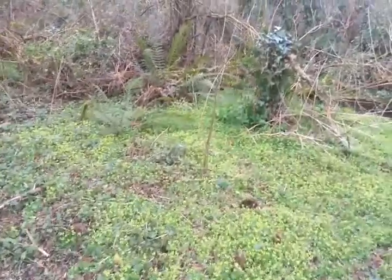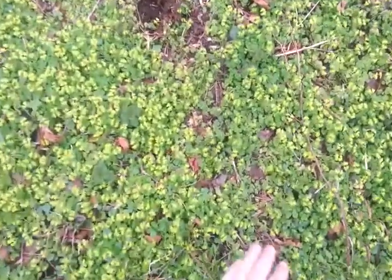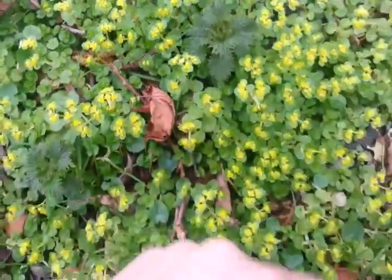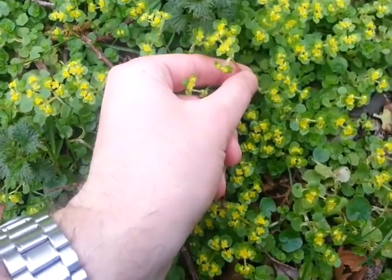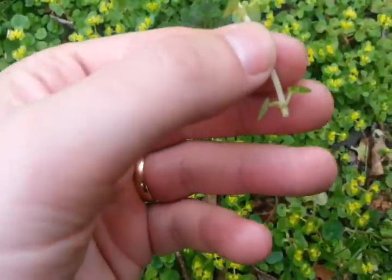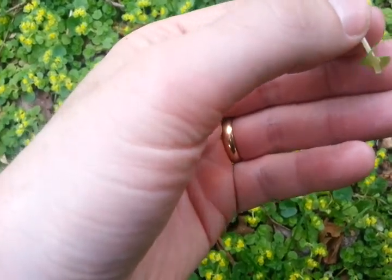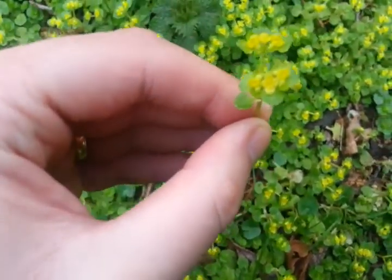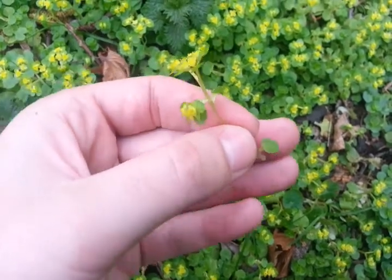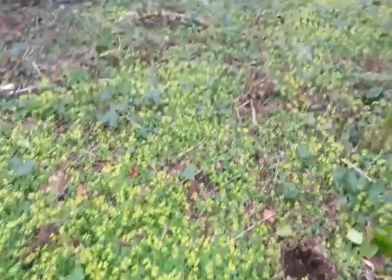A bit of a golden carpet here — nice to see in the spring. What we have is some nettles and also this little plant which is opposite-leaved golden saxifrage. Those little yellow bits are the flowers. The leaves are opposite, and the succulent plant grows in damp places like this.